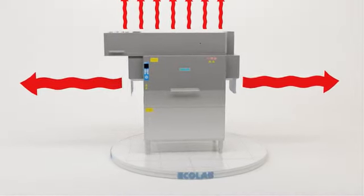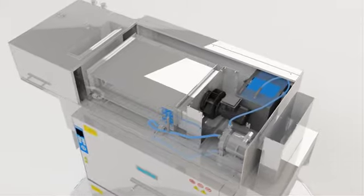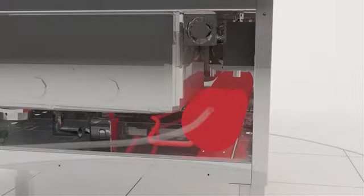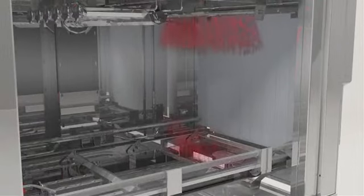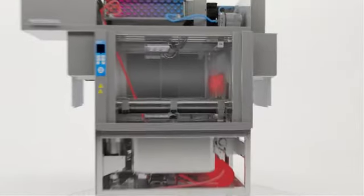There are three things you should really know about this Ecolab machine that make it unlike anything else you'll find on the market. The first is utility savings. Hot water is key to getting really clean and sanitized dishes, and it takes a lot of energy to get the water hot. But with this machine, it takes a lot less energy and water. When a dish machine runs, it produces heat. In this machine, instead of just exhausting heat, we reuse it. Cold water coming into the machine flows through these coils. A fan draws machine heat over the coils and heats the cold water to 110 degrees. The water gets another boost to bring it up to sanitizing temperature for about half the utility cost. The rinse water is pumped through the system at a constant pressure, which helps you get consistent results — like spotless wine glasses — every time. It's cold water in, hot water out.